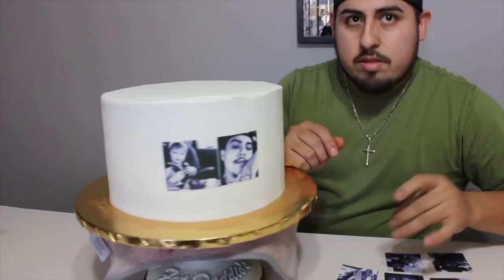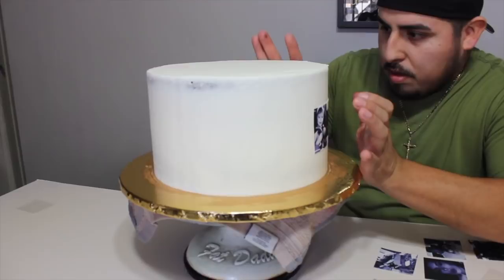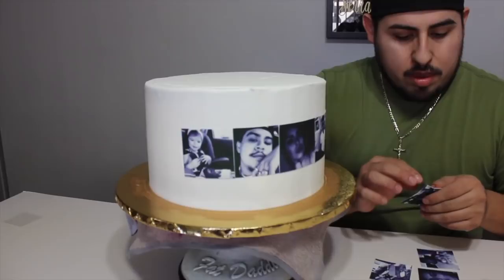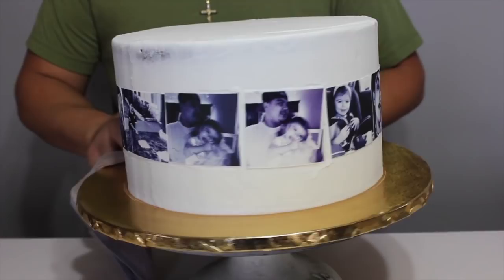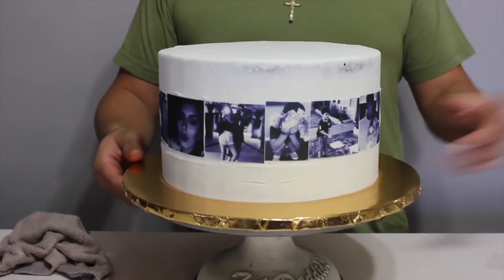So we're going to add images all around. It doesn't have to be super straight because you're still going to cover some of it. The person wanted the images to be black and white. I already added all the images, so now I'm cleaning the board. I'm going to put it in the freezer so it can chill and get hard. Once it gets hard, I'm going to add the second coat — which is the first coat of the black buttercream.